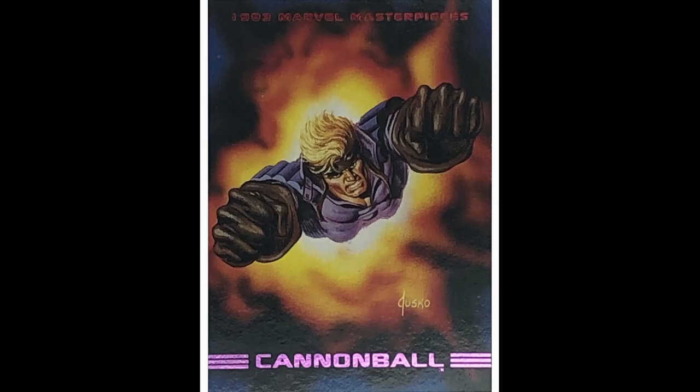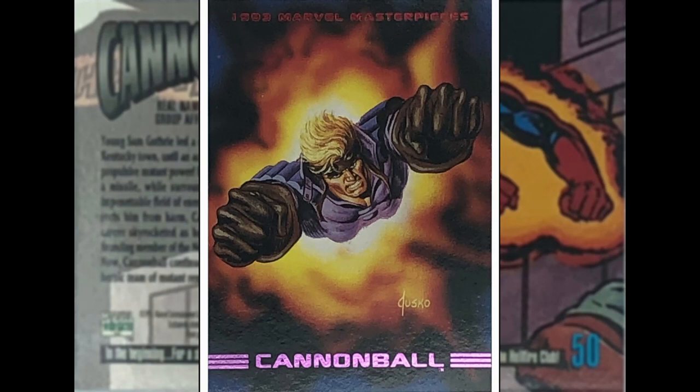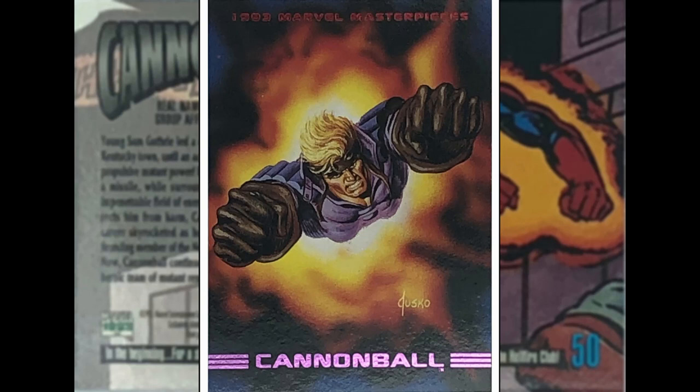Cannonball — Joe Jusko. This is Sam Guthrie, the farm boy from somewhere in the Midwest USA. Blasting forward — I like what they've done there, blurring the background to give focus on the foreground of our man blasting forward. It's a good image, nothing spectacular, but does what you want Cannonball to do.